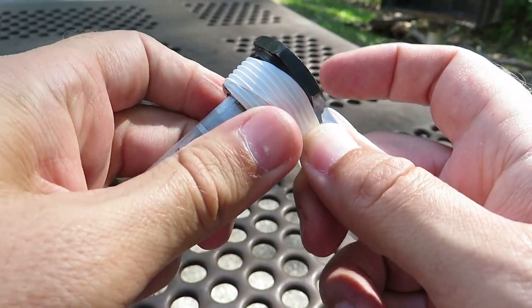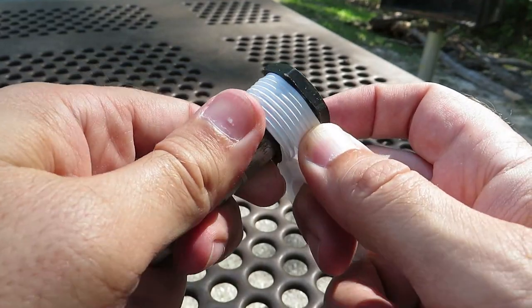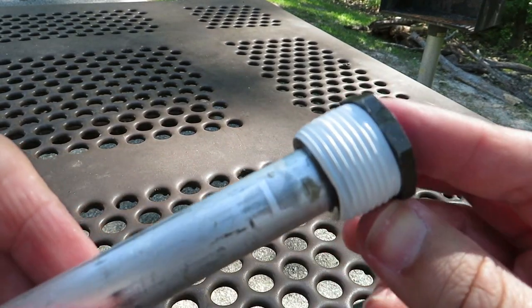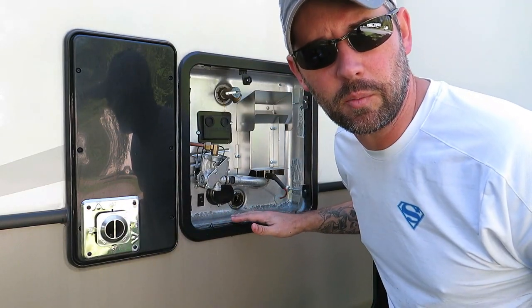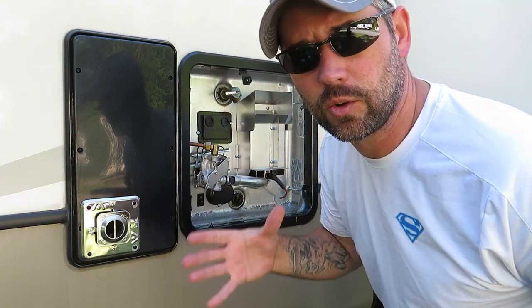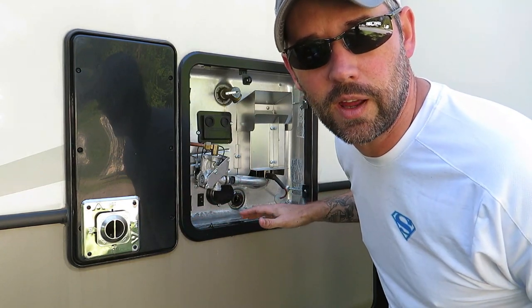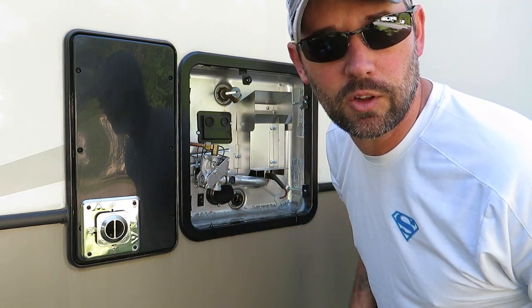The plumber's tape is going to prevent any water from leaking through those threads. Tear it off once all the threads are wrapped. Now dry the area around the opening thoroughly — when you put the new anode rod in and turn the water back on, it'll refill the hot water heater, and you need the area dry so you can tell if there are any leaks.